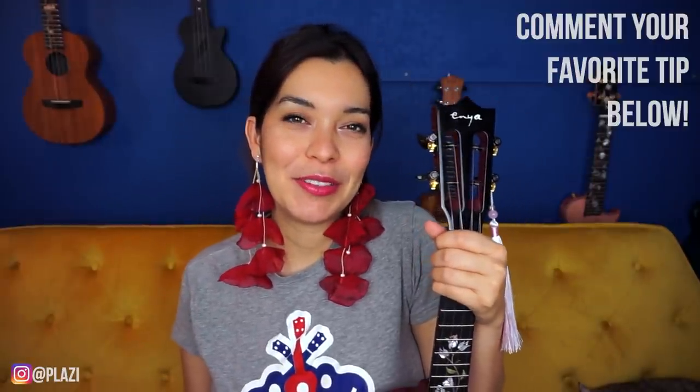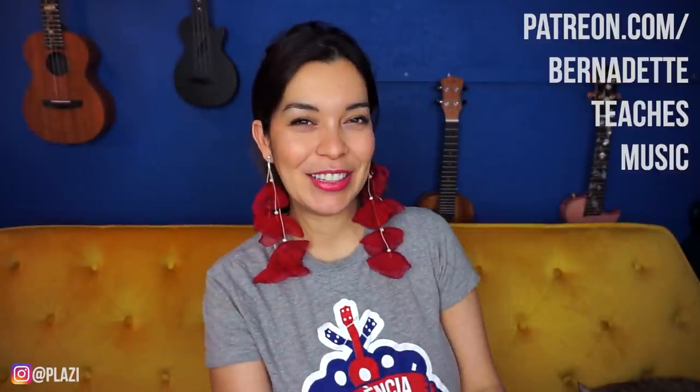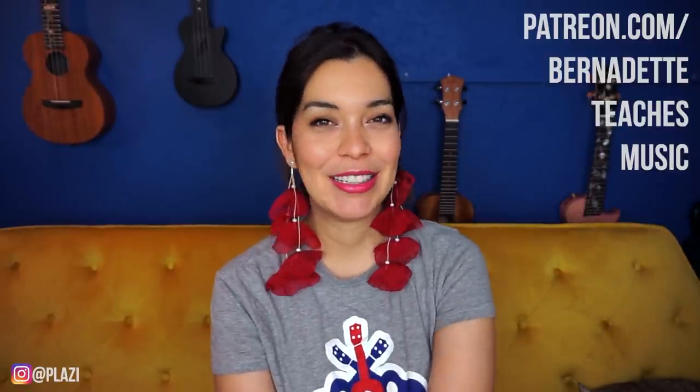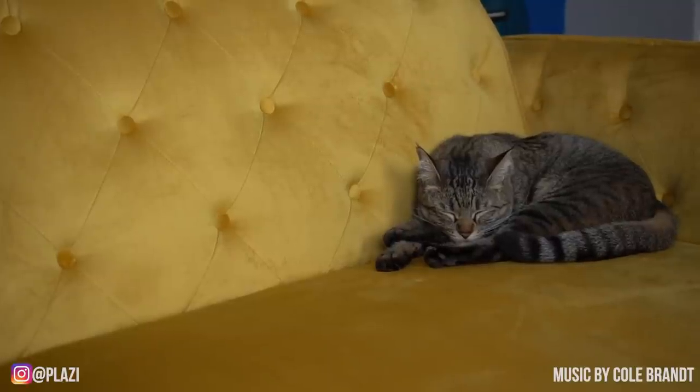In the comments below, let me know which of these tips was your favorite, and if you have another funky random tip that works for you, share it down below. If you'd like to do lessons with me on Patreon, we use Zoom with cameras on — I'd love to have you there. I'll add the link to my Patreon site below, and I also give my patrons lots of printables and extras. Alright, I'll see you in the next one — sayonara!